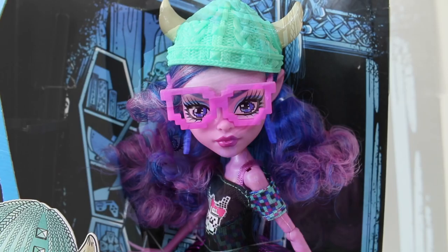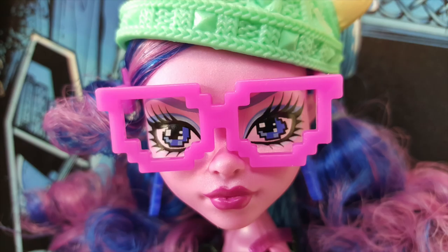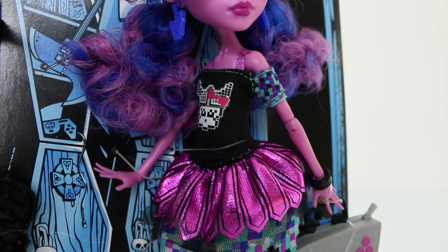With her makeup she's wearing light purple eyeshadow and pink lipstick. She also comes with some accessories including these earrings done in blue, and they look like computer characters of herself. And also check out her massive troll ears — those are really awesome.